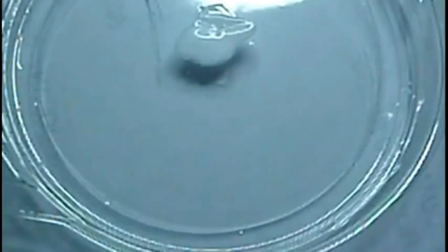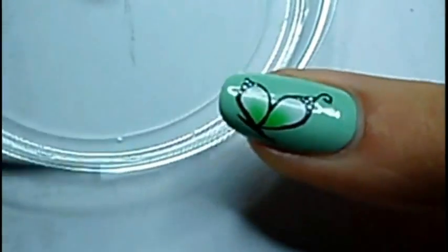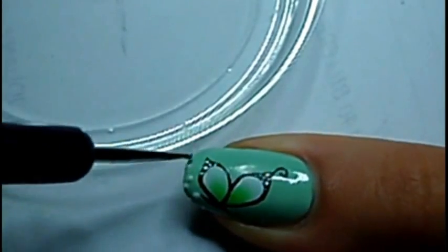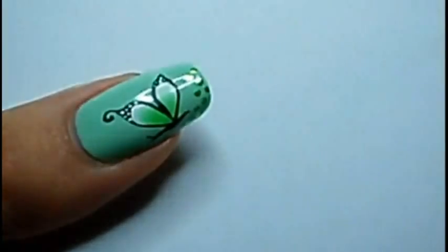And I add some dots with some foil. To apply the foils, you're gonna need some special glue. With my dotting tool, I take some glue and make some dots. Wait for it to dry — it's only dry when it looks transparent like here. Then I put the foil on it and remove it.